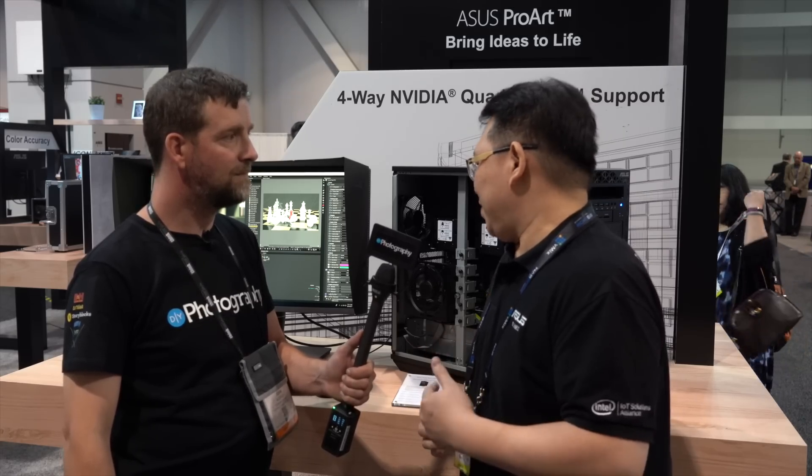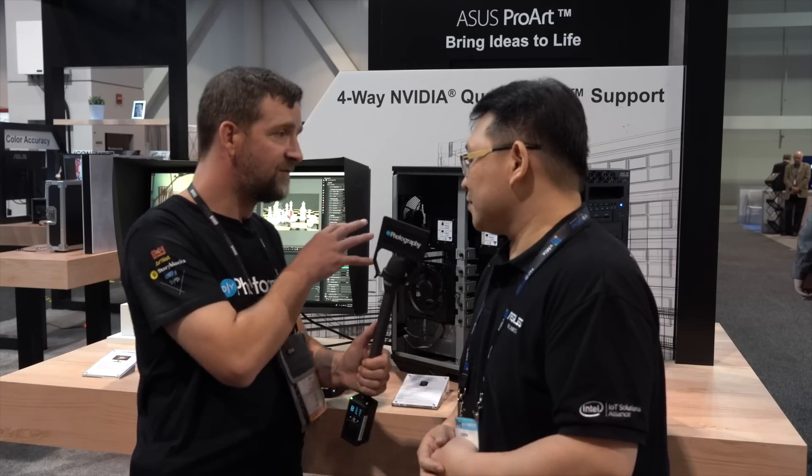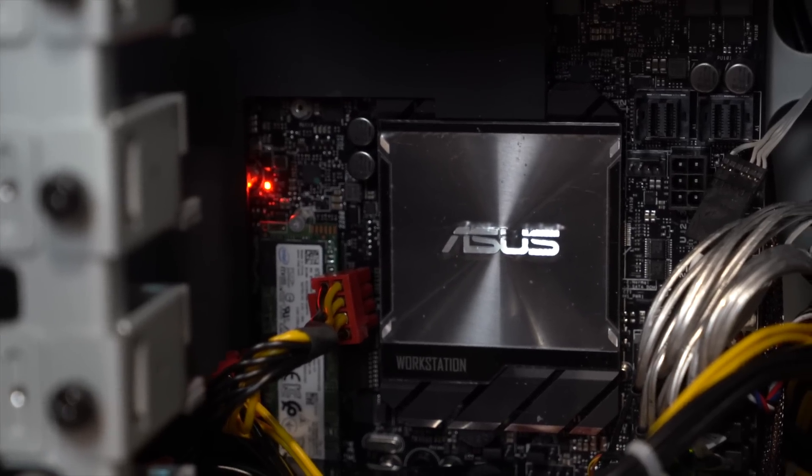It's quite a monster machine for all kinds of heavy workloads. This will be great for video editing and even high-resolution multi-cam work.